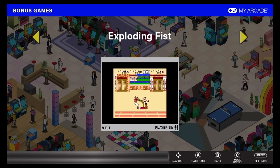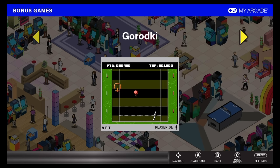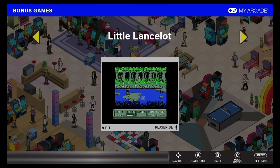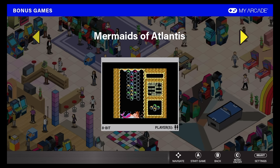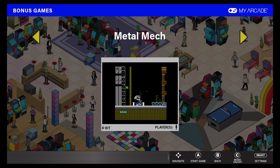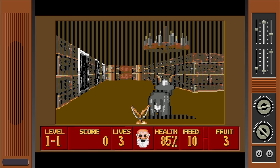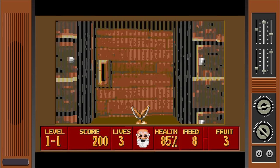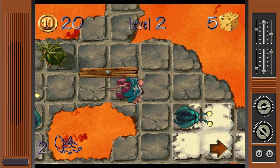This console has bonus games, and they're all over the place — basically a lot of Pico interactive games that are kind of resurrected or homebrew games they were able to license. It does feel a little jarring to play these because they don't feel like part of the Atari collection at all. But are you going to complain when something has extra games built into it? Probably not.